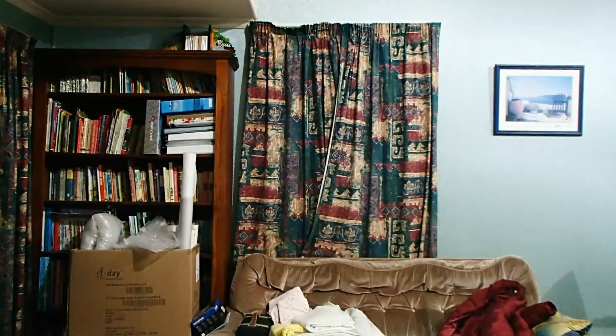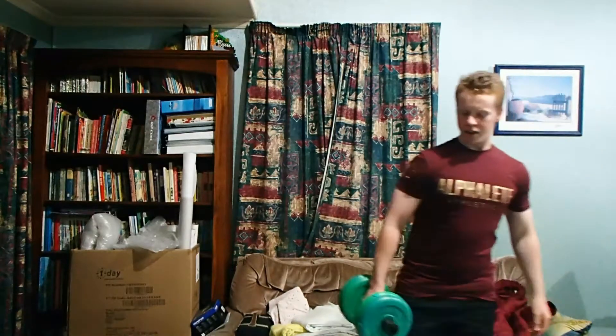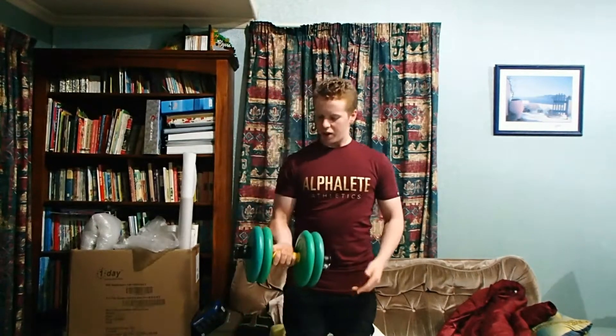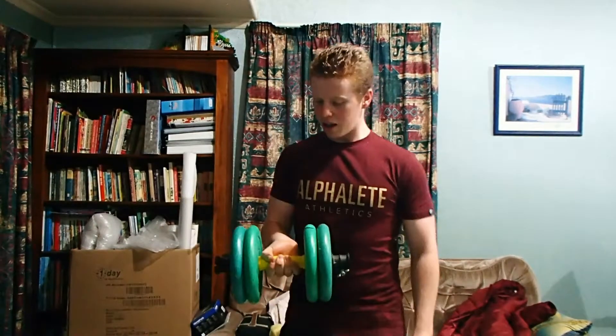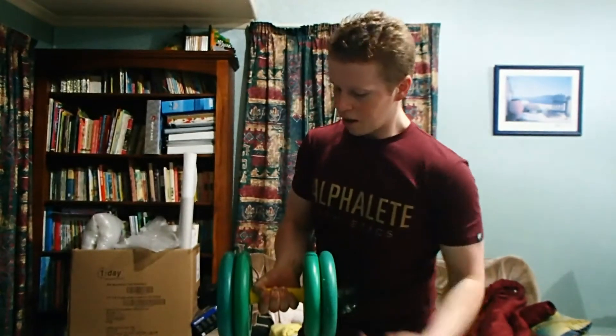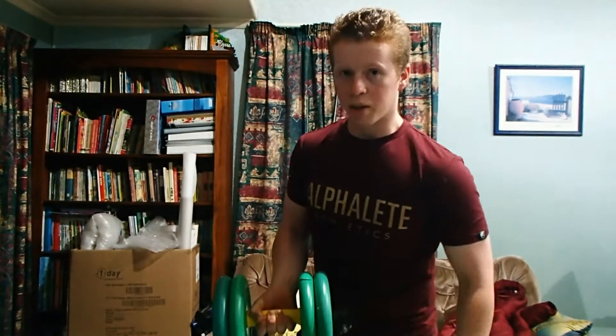Let me just grab my dumbbell real quick. So it's to do with the dumbbell curl. When you normally do a dumbbell curl, as you can probably see there, we normally grip the bar like that, with your fingers over and then your thumb over like you're making a fist.